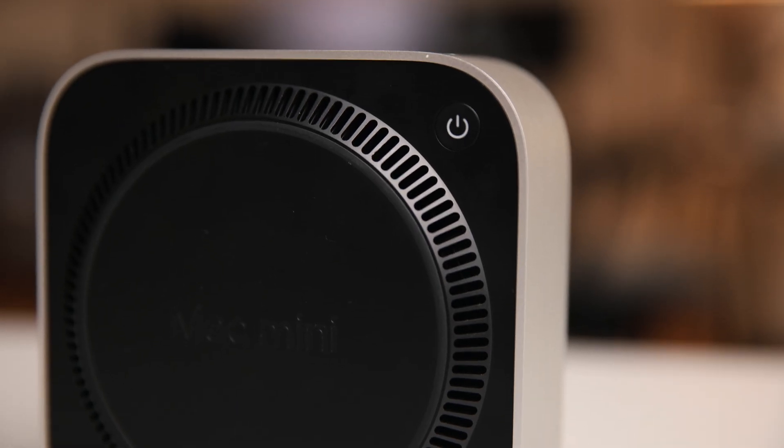The power button is also on the bottom in the corner. A lot of people are complaining about this because when it's sitting on a table you pretty much cannot reach it unless you have the skinniest fingers. However, that's not really a big issue because you shouldn't be using that button all that often anyway. There are already third-party accessories you can 3D print or buy to help press it. People are kind of blowing that out of proportion.